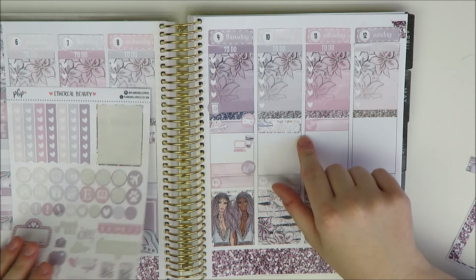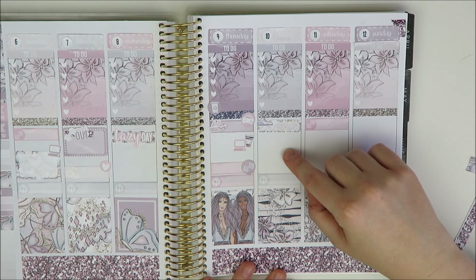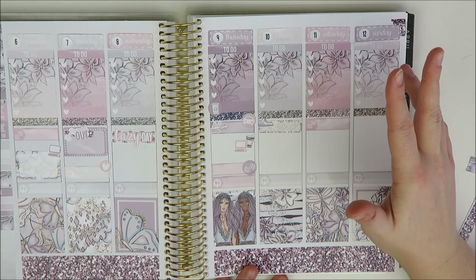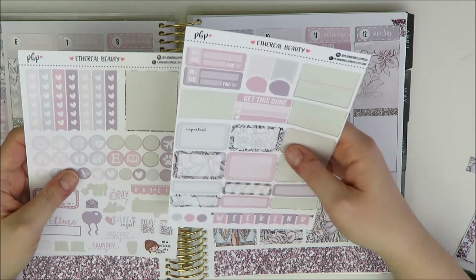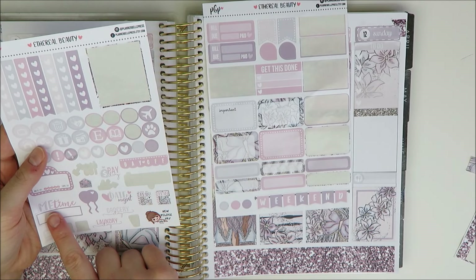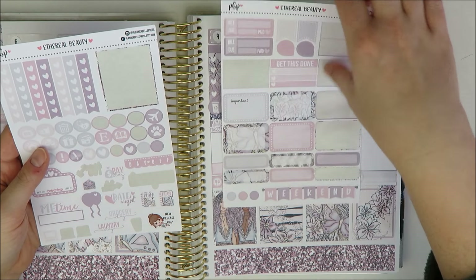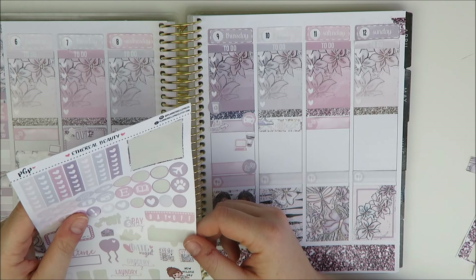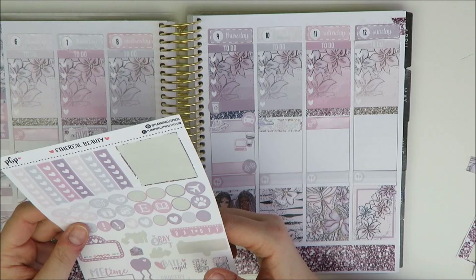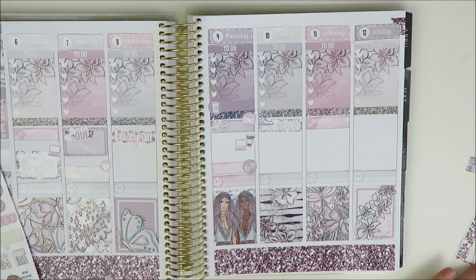On Friday and Saturday I'm not totally sure what I'm doing — one night will probably be a date night going out to dinner with my husband, and the other will be a me-night. I have a cute me-time sticker and a date night sticker, so I'll leave those spaces blank for now and come back to fill them in. I also want to add a payday sticker, maybe down at the bottom over top of some washi.